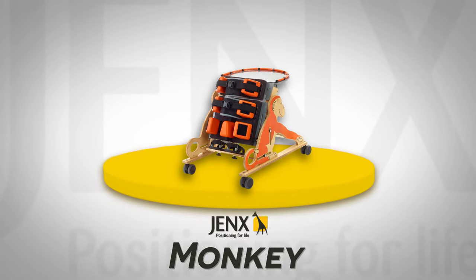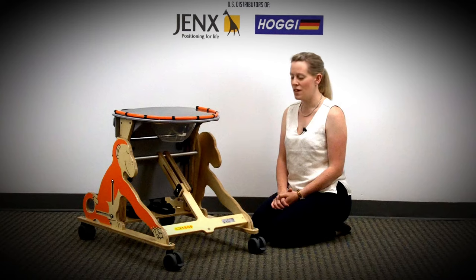The Monkey is a prone stander designed for early intervention. This means it suits children from around one year through to around six years old.